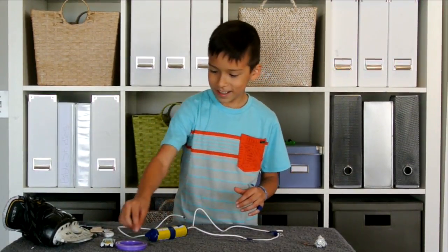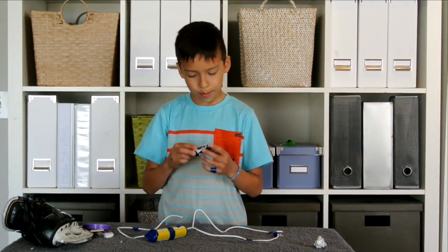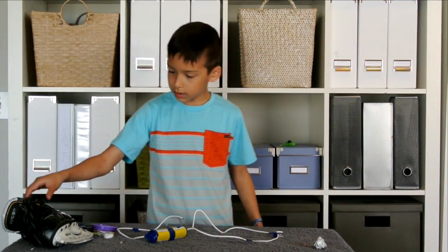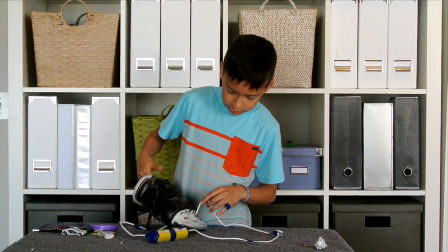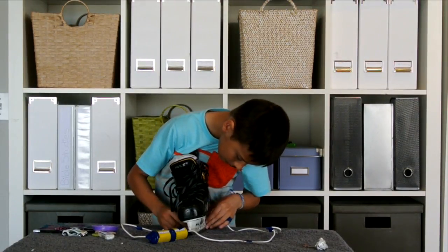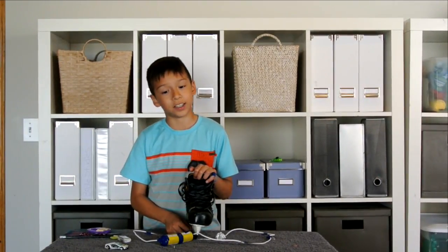Next we have a penny — I'm not exactly sure if it will work — and it does work! The plastic lid doesn't work. We also have a plastic and metal toy car — it does not work; I guess it's still mostly plastic. Now we've added a skate blade — you can add whatever type of metal you can find — but it does not work.